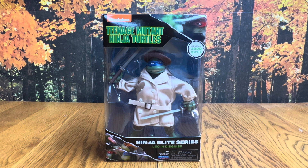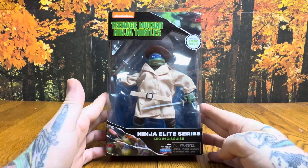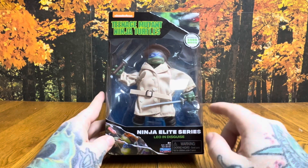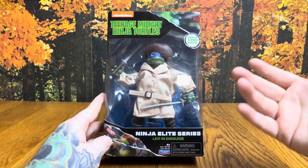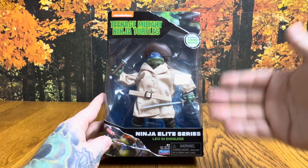What's up everybody, hope you're having a wonderful blessed day. We're going to be taking a look at the Nickelodeon Teenage Mutant Ninja Turtles 1990 inspired Ninja Elite Series Leo in Disguise, for ages four plus, made by Playmates Toys. I'm hoping to get all four of the turtles in either the elite series or the classic collection series, since they basically use the same body with slightly different head sculpts.